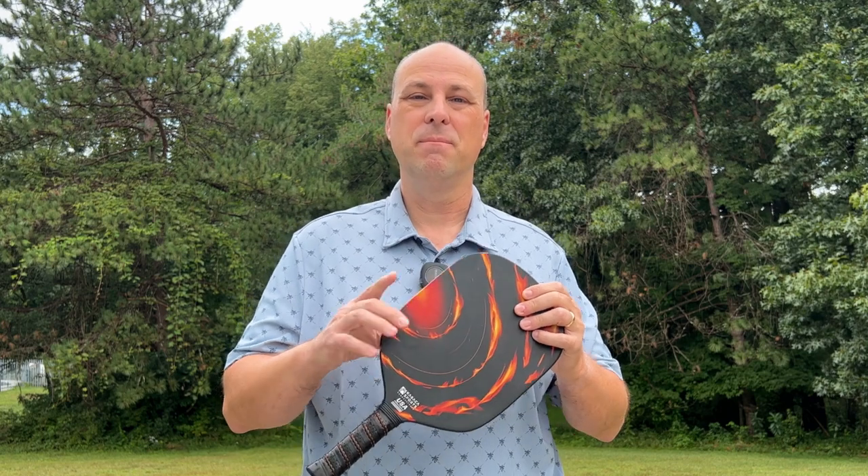Today I'm reviewing the Rapid Fire Edgeless Carbon Fiber Paddle from Kasaka Sports. They were kind enough to send this to me along with two others to review. So let's talk about the specifications and then I'll give you my thoughts on the paddle overall.